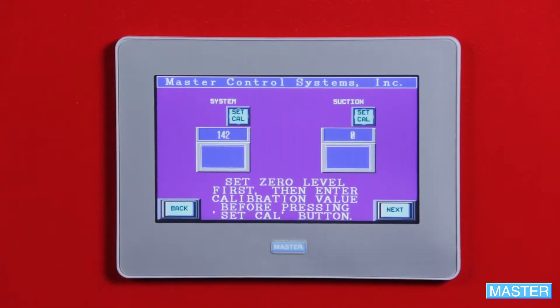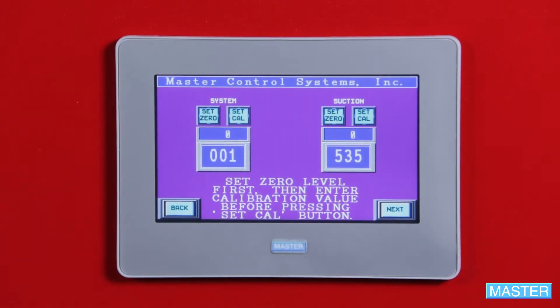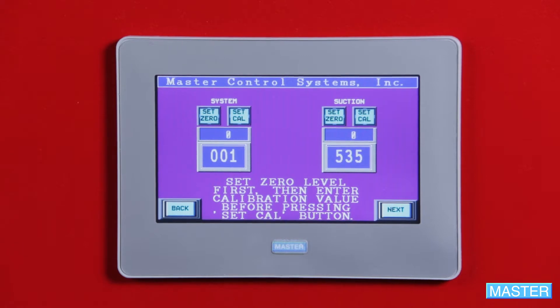The first calibration screen will show both system and suction pressures. To calibrate either the system or suction pressures, isolate the controller and drain the system pressure to zero PSI, then press the set zero button. Now repressurize the system or suction and read the pressure off a known calibrated gauge.